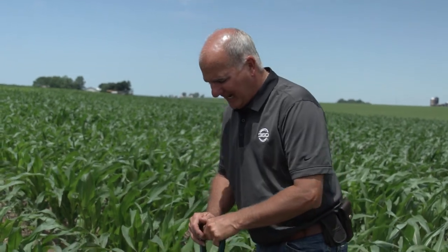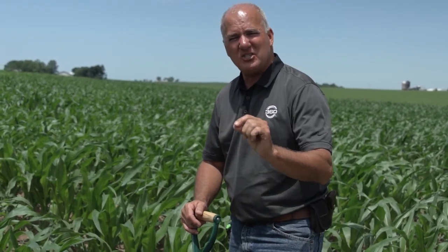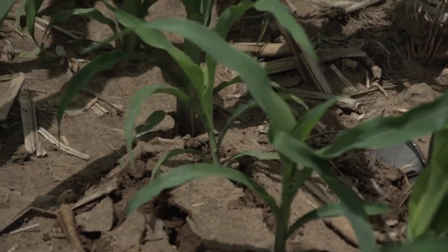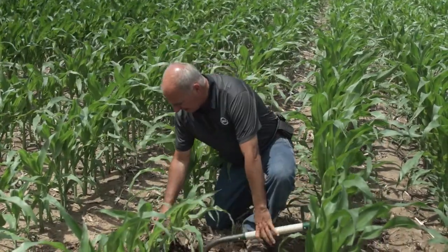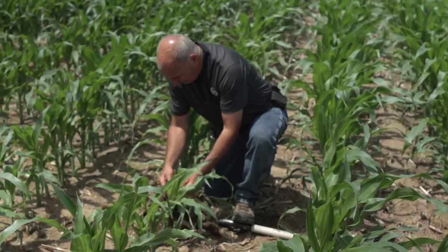You can hear the neighbor spraying soybeans behind me. Let's take a look at this stand and analyze what we're looking for: seeding depth and how accurately the planter positioned each seed for success. I'm going to pop out these two late emergers and look at the seeding depth, then pop out the larger plants next to them and compare.